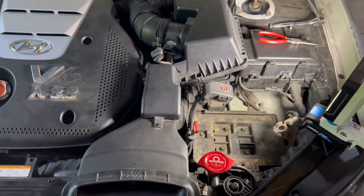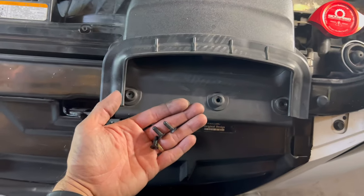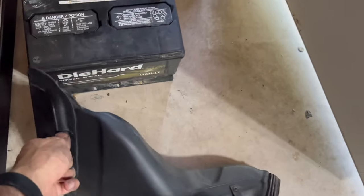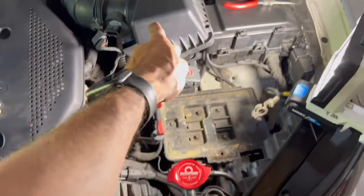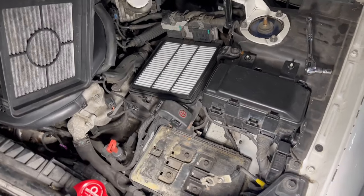Remove one, two, and three — very easy to do — and then just take this unit out. Now you have a lot of space to work in this area. Once you remove these three screws, just pop it up and put it to the side right next to your battery. Just don't lose those screws. Then lift this up and take out the air filter.